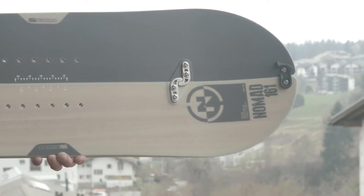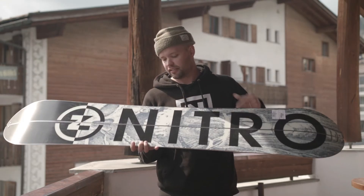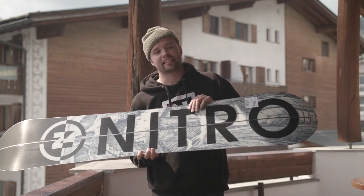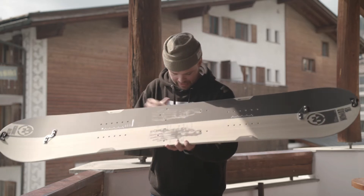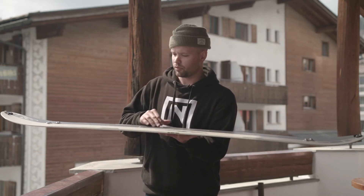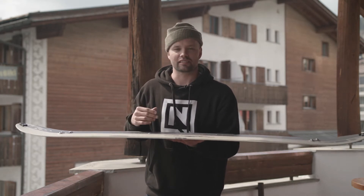It has a directional splitboard shape. Obviously it's split down the middle. It has the edges on the inside of the cut, so that makes for added durability. It has our flat-out camber, which means the board is flat from contact point to contact point with early lift in the nose and tail.